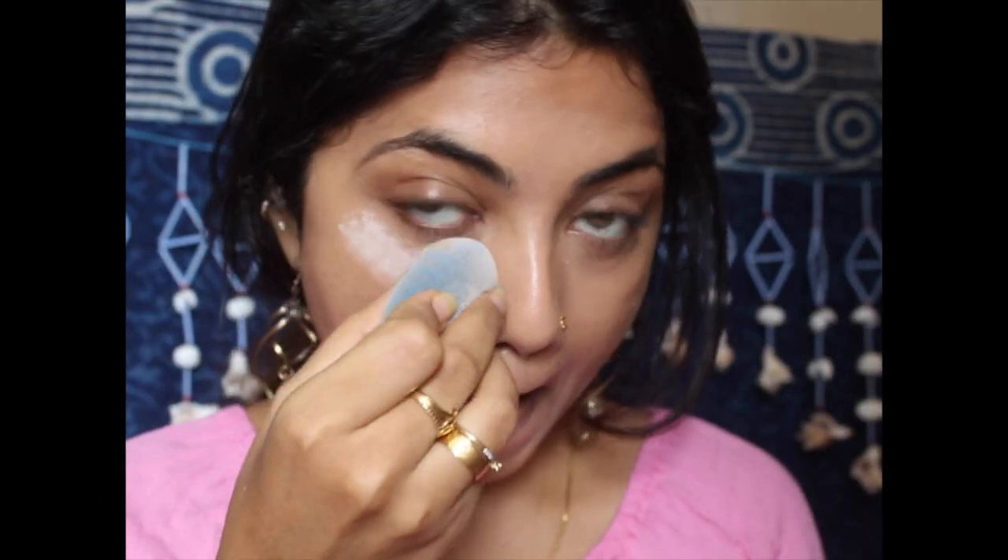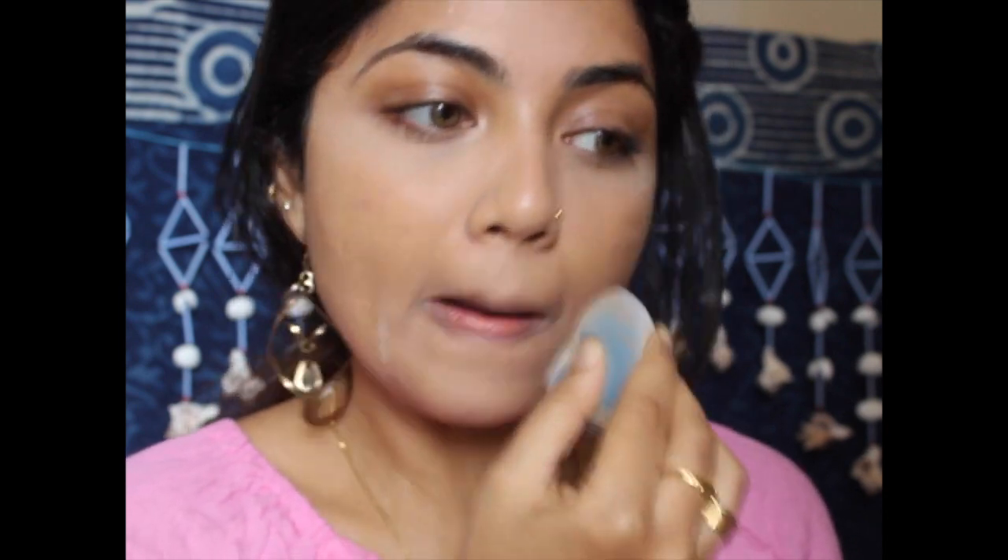Taking the RCMA translucent powder, I'm lightly baking under my eyes and wherever I applied the concealer to set that area. Not going in with too much, otherwise it will look crazy. This powder is really good — it doesn't give you that whitish effect.